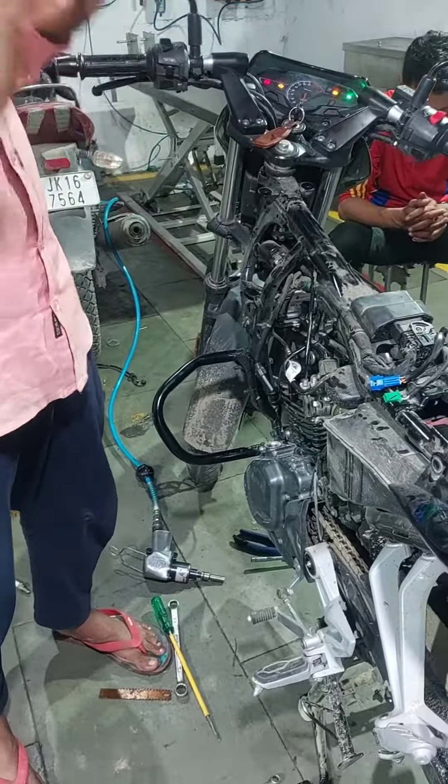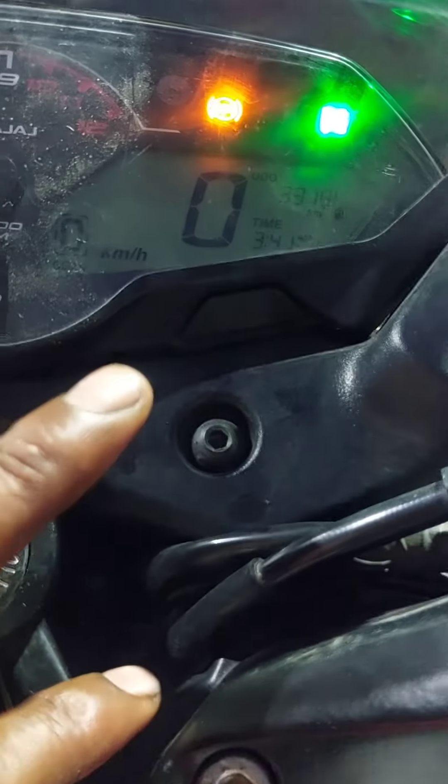This is a pulse of P150. The timing is wrong. It's 310 km. It's 3,000 km. You can see that it's not starting.